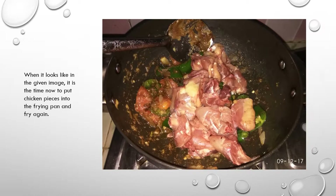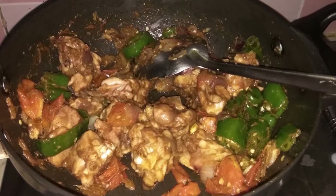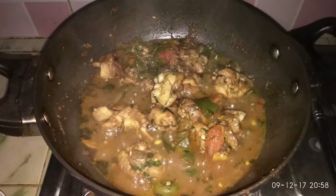It is now time to put the chicken pieces into the frying pan and fry again. After some stirring, cover up the pan and turn the flame down to low.